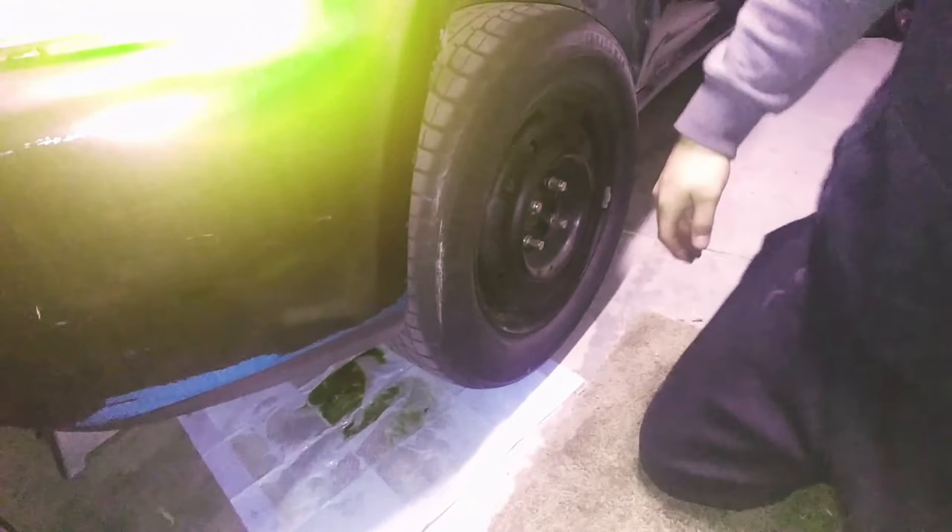What's up guys, so today we're just going to be replacing the brake pads on this '93 Civic. It's going to be a super simple, super easy job, so let's just get right into it.